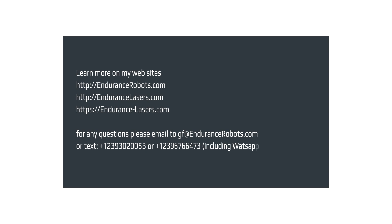Visit EnduranceLasers.com website and our online store.